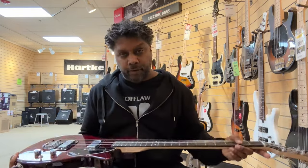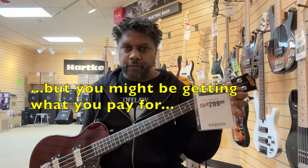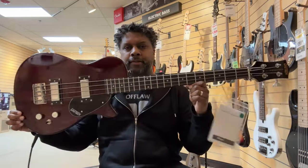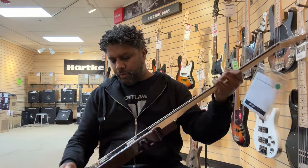This one is very lightweight. Once again, it is very affordable at $299 here at Sam Ash in Atlanta. There's another look at the bass — just giving you guys a quick run through.